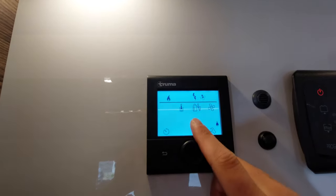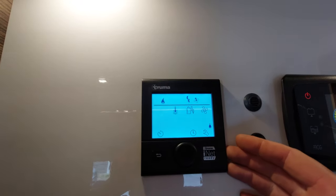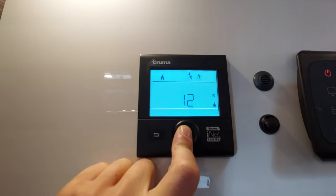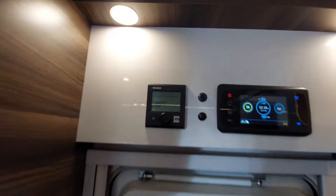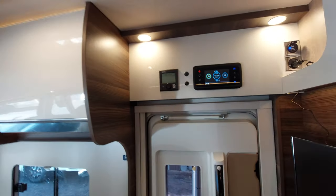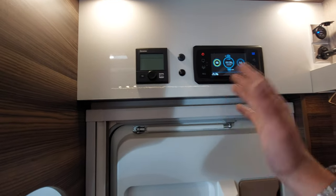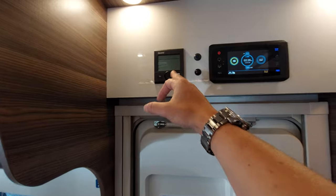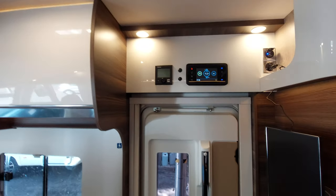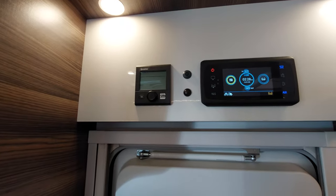One important thing to bear in mind: before finishing on site and removing the electric source, always turn this panel off first by holding the button down for a few seconds until it says 'off'. If you remove the hookup cable while the panel is still on, it will error code and fault, meaning you'd have to reset the system and wait 20 minutes. Turning the panel off before removing the fuel source will save you time when you next use the vehicle. Next to the heating panel you've also got temperature sensors linked to the Truma heating.